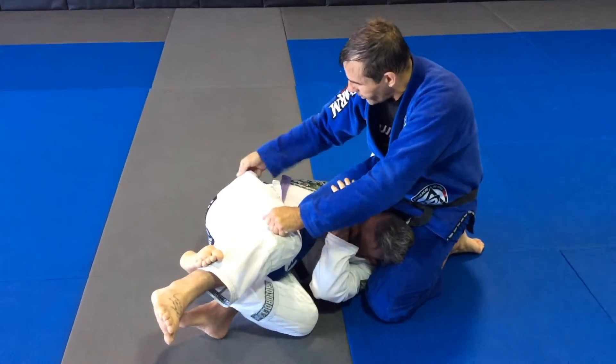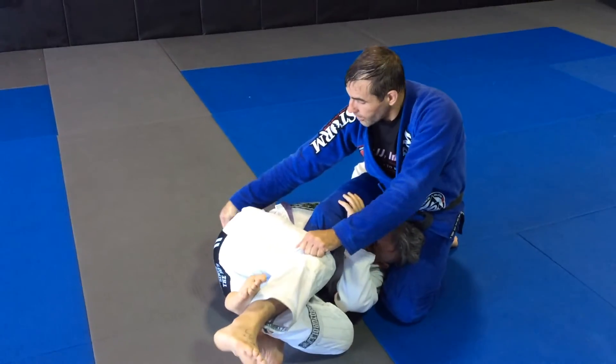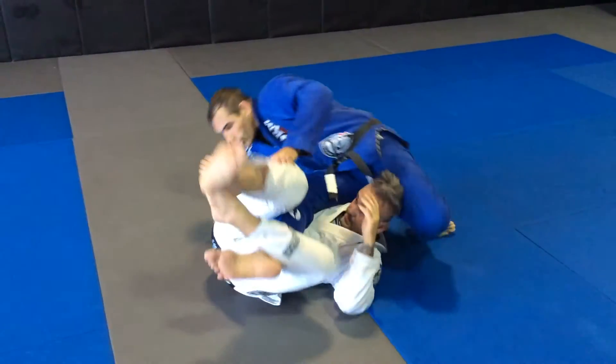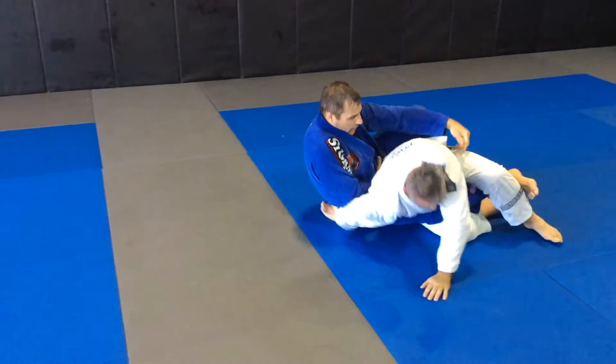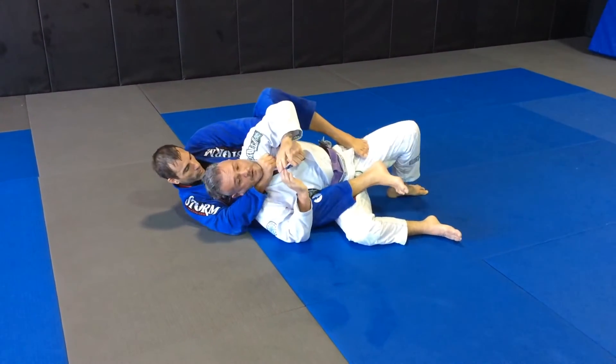I can grab the little loop right here if it's a good handle, or just grab anywhere on the pants. From now, I'm just going to dive over my right shoulder. As I dive over, I'm going to pull and kick the leg to expose the back. And now just set my back control.